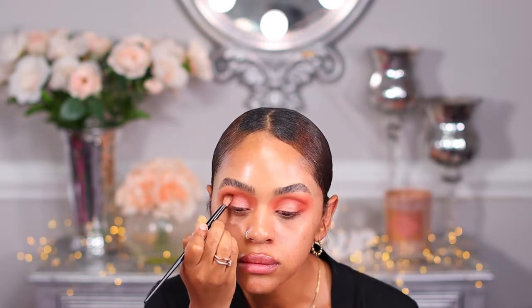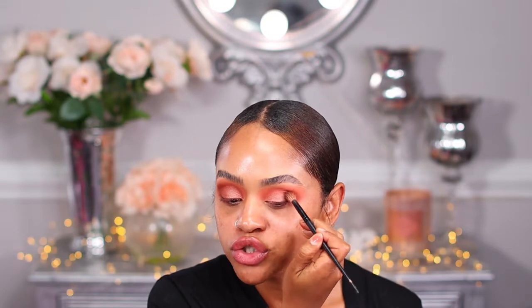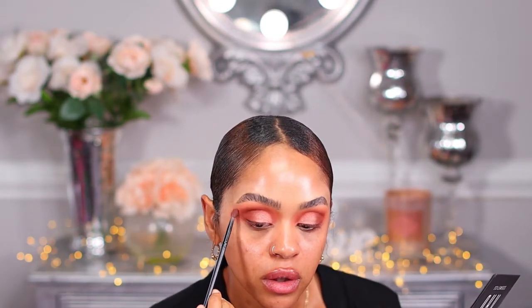Now I'm going to use my Morphe fluffy brush and bring in Cocoa, the brown color, and put it in the outer corner. This is one of the easiest looks, guys, and it's super beautiful and gorgeous. Now I'm going to grab that burnt orange and just bring out that orange color.